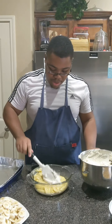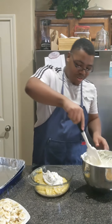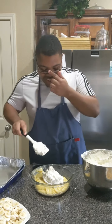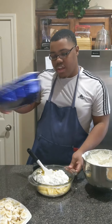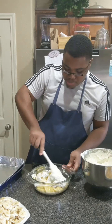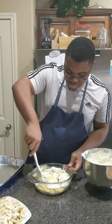The pudding is at room temperature now. What I'm going to do is put about a cup — a little more — of the whipped cream into the pudding and then fold it together. I have my 9 by 13 pans here and now it's really just about building everything.